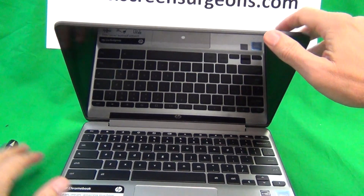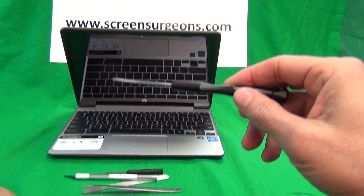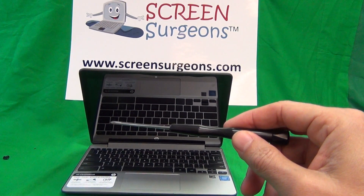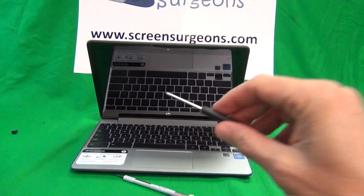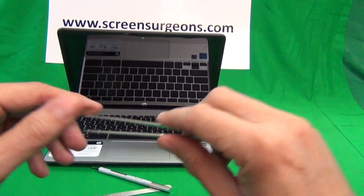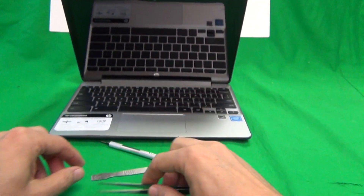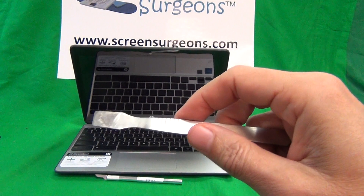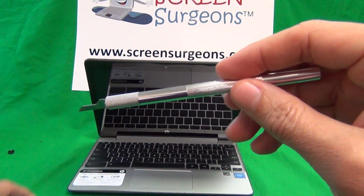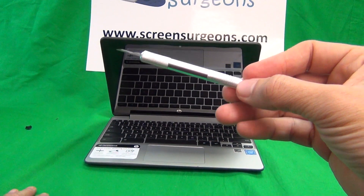Next I'm going to show the tools we'll be using. We have a PH-1 electronics screwdriver — PH stands for Phillips and 1 is the size — a smaller PH-0 electronics screwdriver, a pair of metal tweezers to manipulate cables and remove adhesive tape and as a prying tool, a metal spudger also used as a prying tool, and a hobby knife or X-Acto knife used as a prying tool and to lift up adhesive tape.